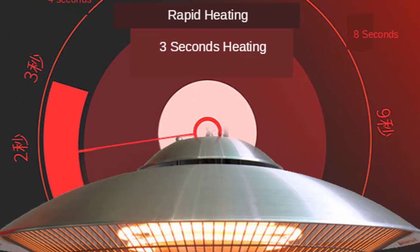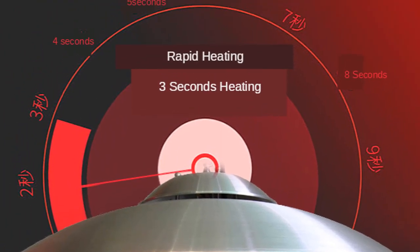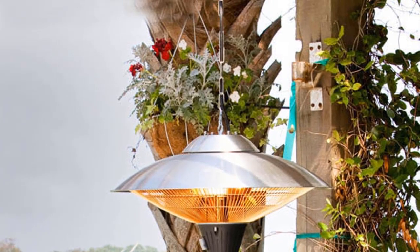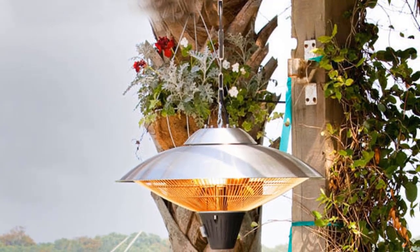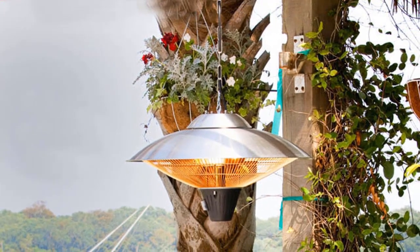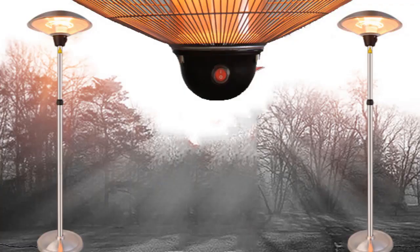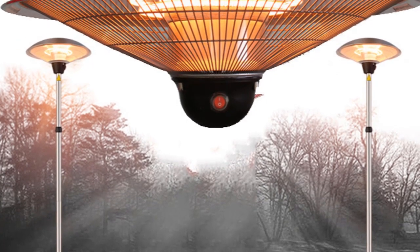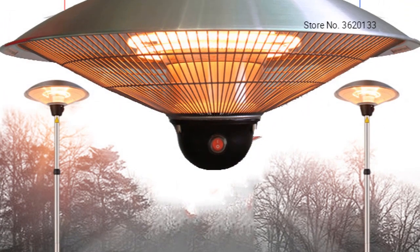Electric radiant heaters are a great way to keep any room in your home warm and comfortable. Not only are they clean and virtually maintenance-free, but they are also compact and easy to store. Radiant heaters use infrared radiation to heat up objects in the room, instead of just the air.